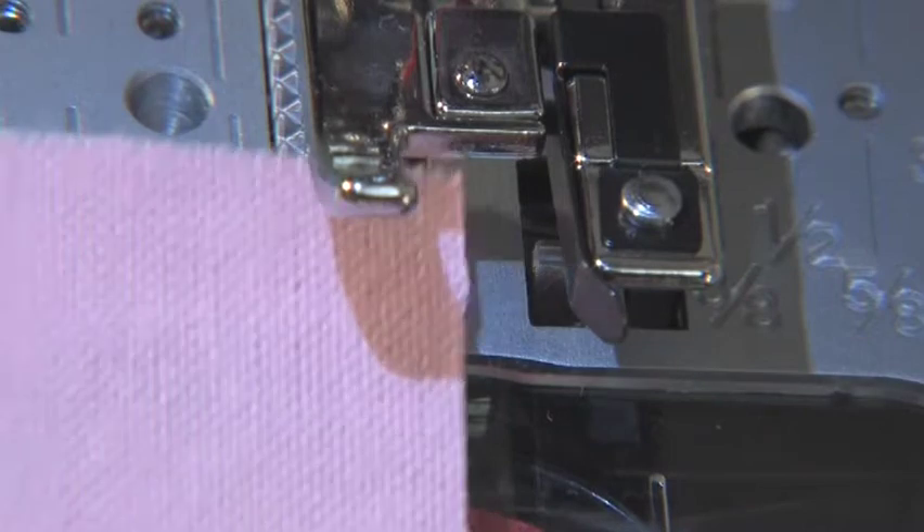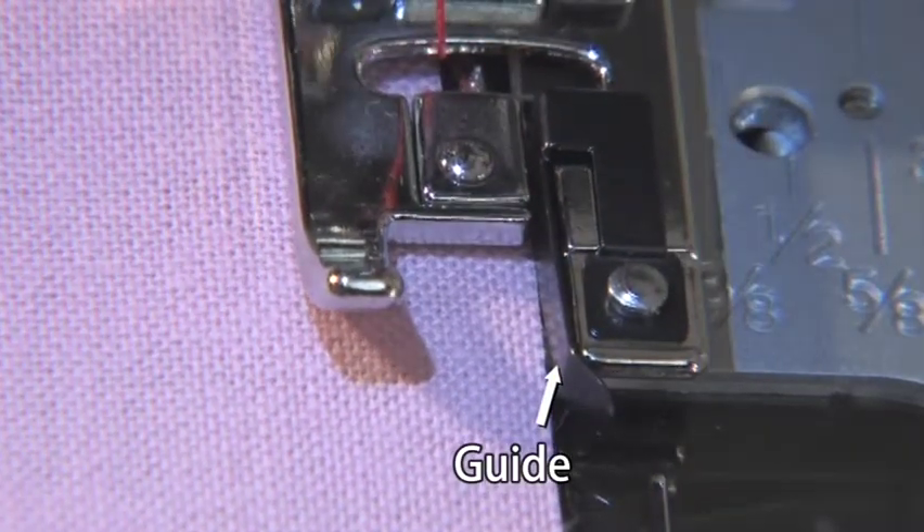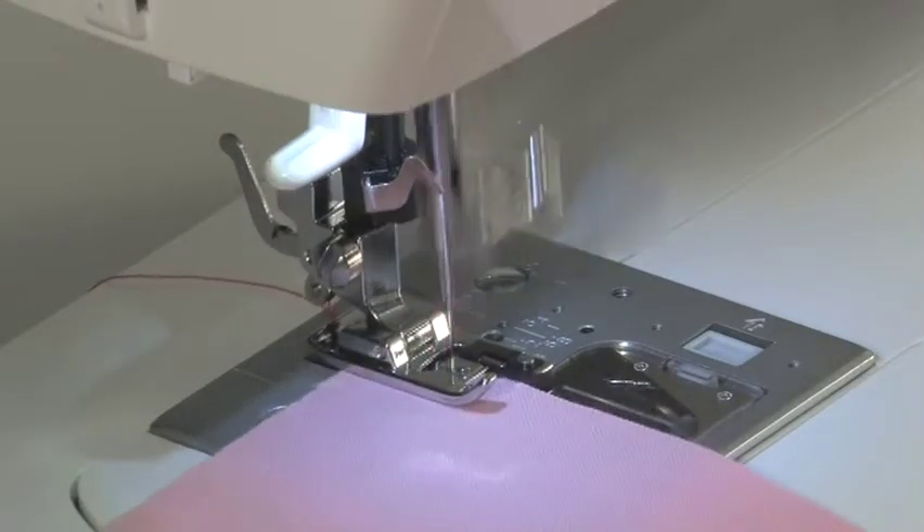Position the edge of the fabric so that it aligns with the guide, then lower the presser foot. Press the foot controller to start the machine.